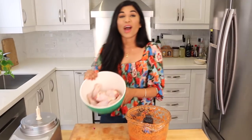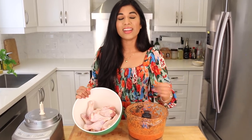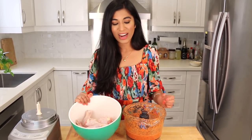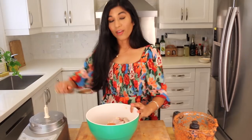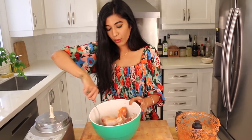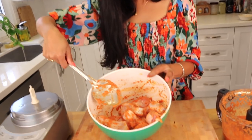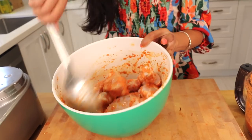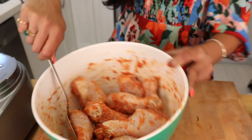I'm using chicken drumsticks today — you can use any kind of chicken you like, but I particularly like these because they're tender and succulent. Dark meat tends to be yummier, so go for it. I'm going to pour about half of this marinade over the chicken and give it a nice mix so it gets nicely coated with all those flavors.